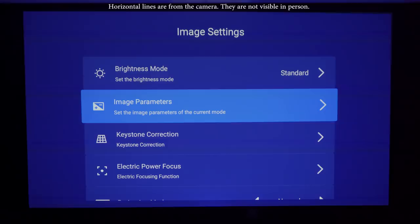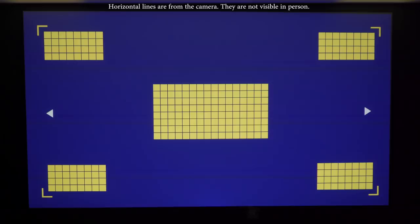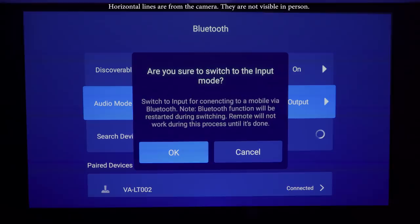In this menu you'll also find options for keystone correction and electric power focus. Both are critical to get the best image, though the power focus can be a bit difficult to get perfect using the squares. In the Bluetooth menu you can switch between Bluetooth input or output and pair other devices like a Bluetooth keyboard or Logitech Harmony Hub.